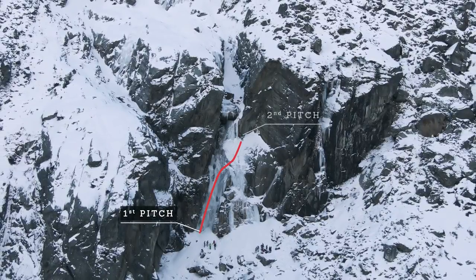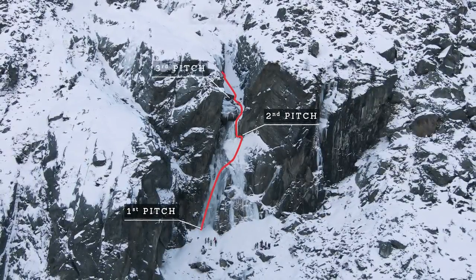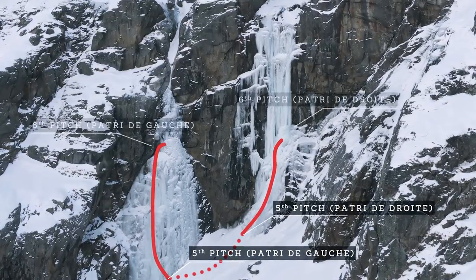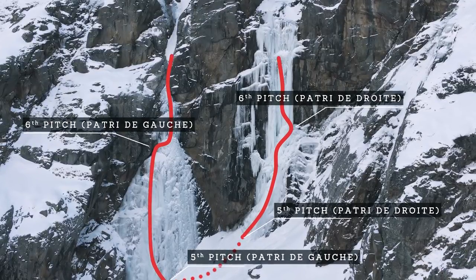Cascada di Patria is a six-pitch grade 4 climb in the near proximity of Cognier in northern Italy. The climb actually has different variations such as Patria de Droite and Patria de Gauche.